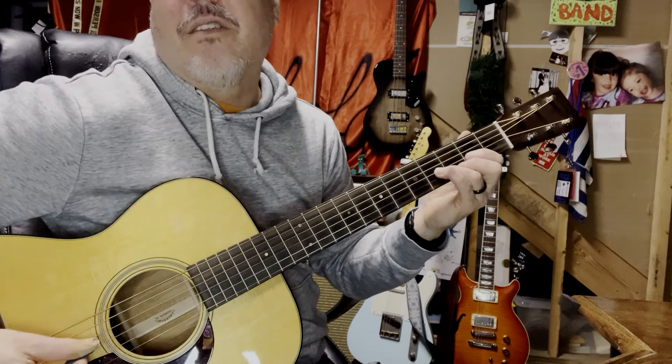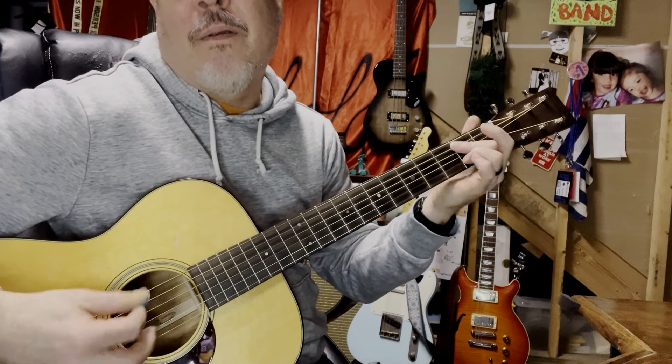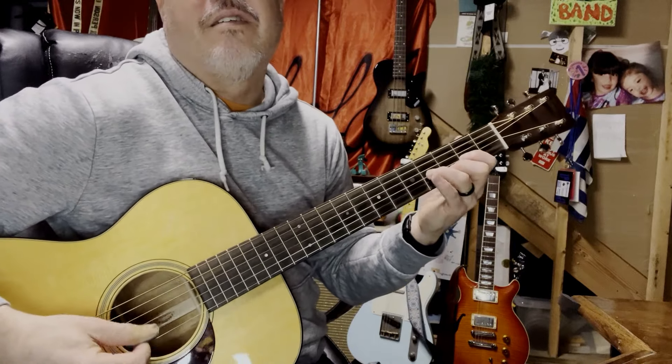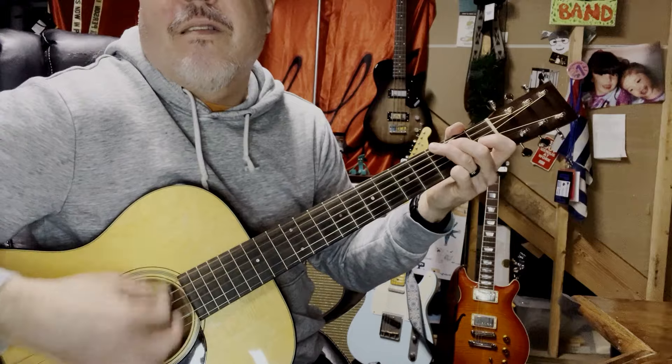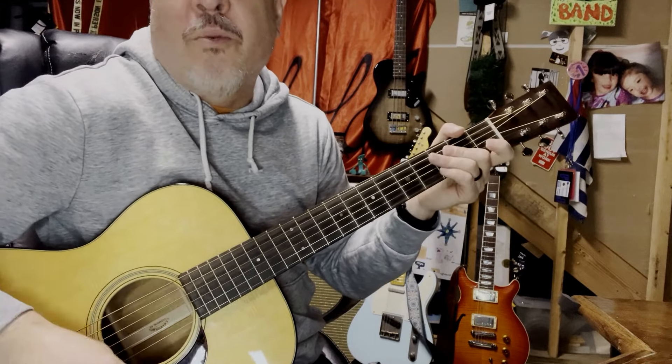So it really is three times: B, second fret, B flat, A. I mean, that's how I do it. I feel like some people play it like this — they're doing some weird stuff, I don't know what they're doing, but it's wrong.